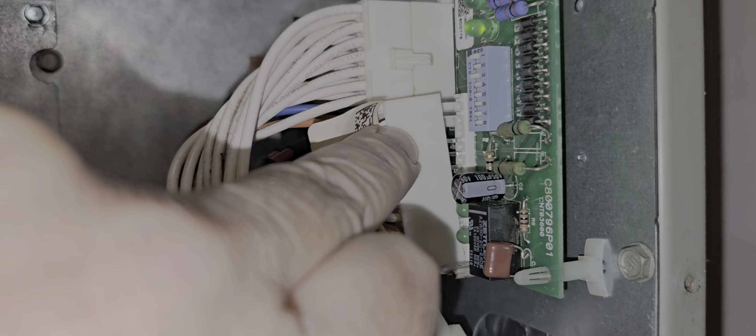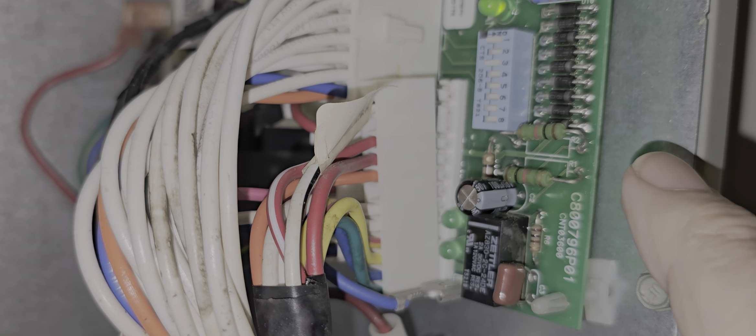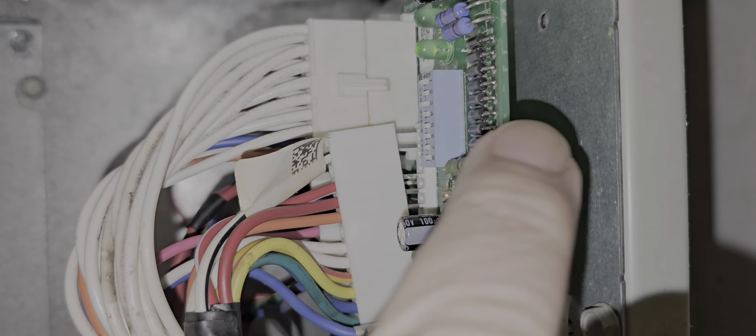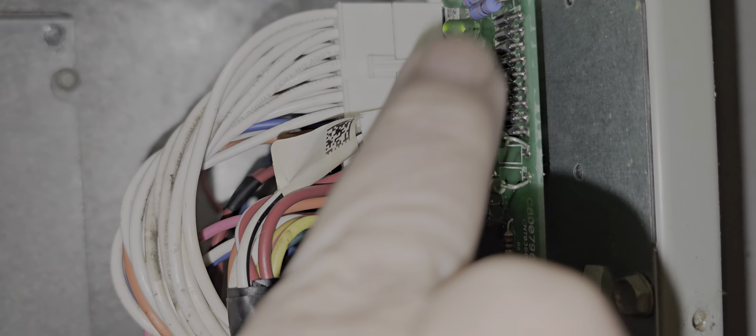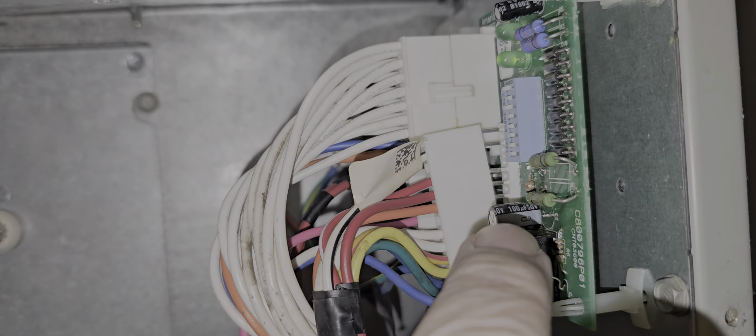We found the problem: the speed controller wire — the Molex connector — is not plugged in all the way. Also, somebody had pried apart these oxide resistors. They're not supposed to be like that — you can see they're supposed to be straight up and down. Somebody pushed them to the side, which could actually heat up and melt the coating on the cap, ground out, and cause big problems.